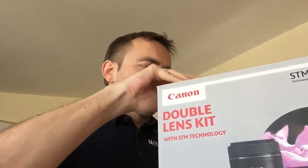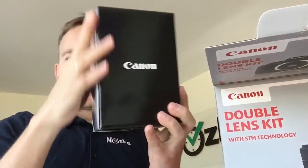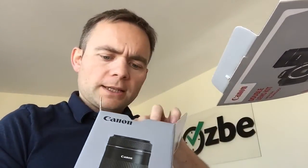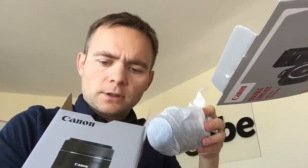Let me unpack it for you. When you first open the box, the big tele lens comes out first — here it is. It's pretty big, especially when you look at it up close. It comes with two covers: one on the front marked EF-S STM, and one in the back to protect the mount. This is the first lens I got; we have to dig deeper to find the camera.